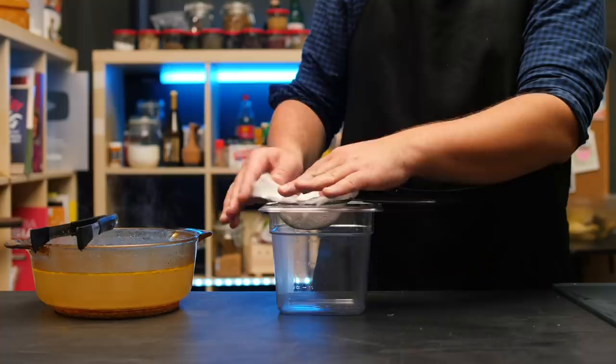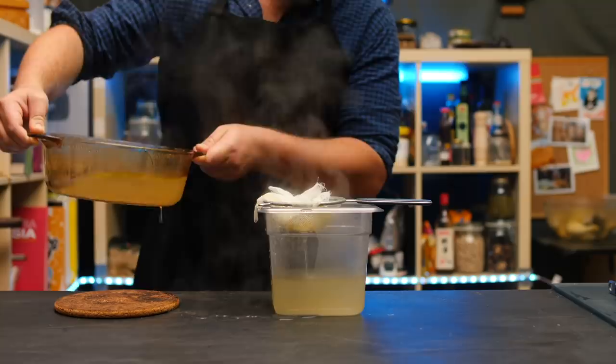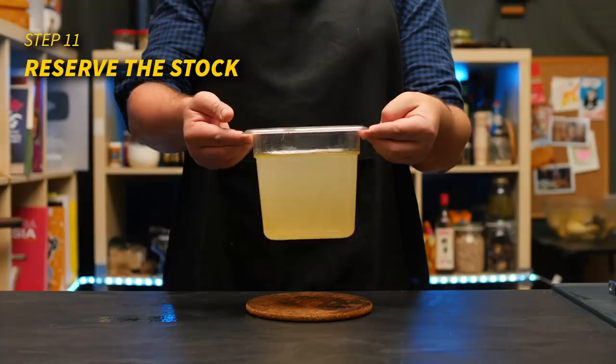I hope you didn't pour your stock away, because that is of course a key component of chicken rice. I'm straining it through a sieve with some optional cheesecloth. This is what we worked so hard for — our chickeny, super umami stock.